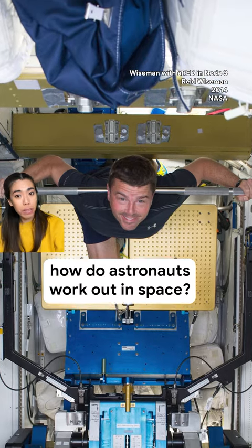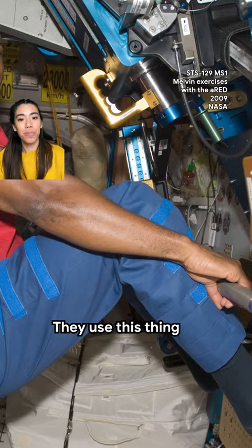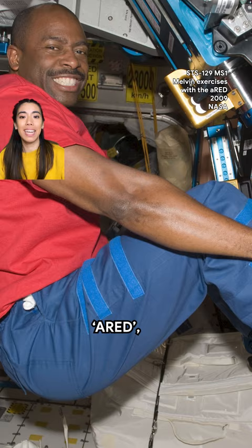How do astronauts work out in space? They use this thing called the Advanced Resistive Exercise Device, ARED, which simulates free weights.